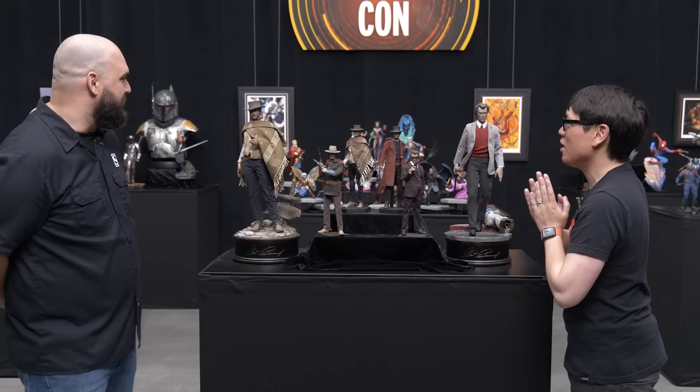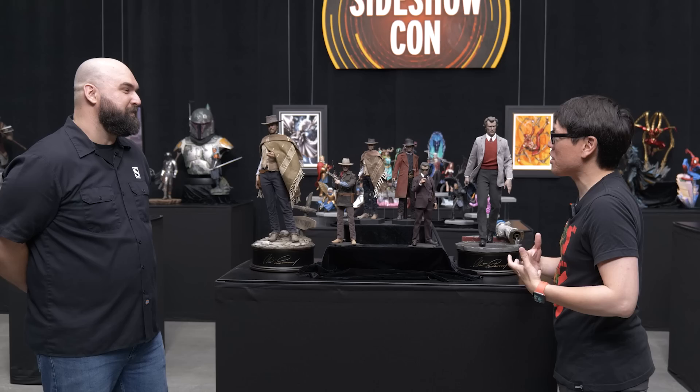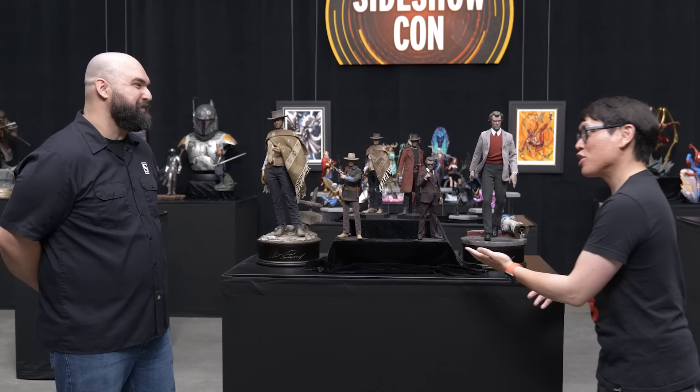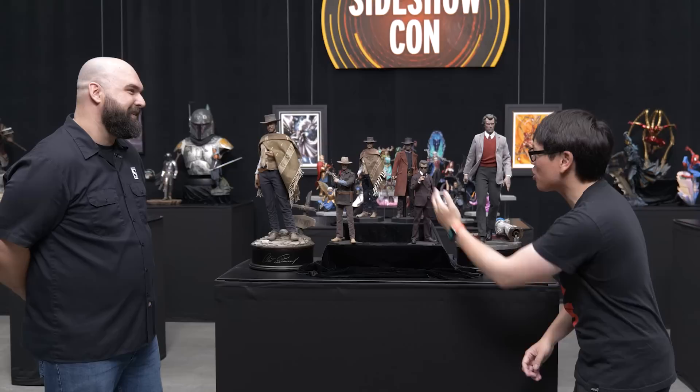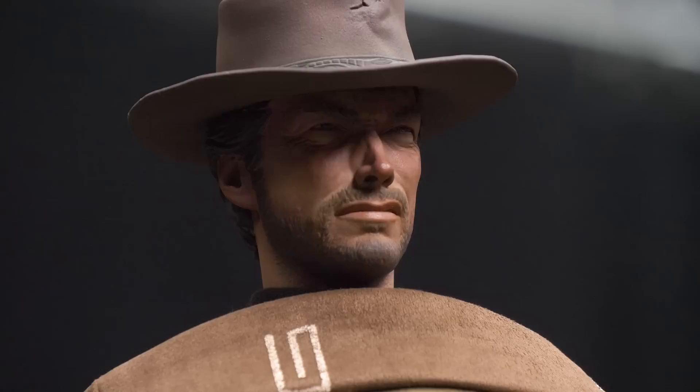Now we've got to talk about Man With No Name, because it's a character that cosplayers have posed and people have created their own replicas of the poncho and the full-size costume — and have run into challenges of how it presents itself on screen versus in real life. Tell me about this journey. Blondie — he was very elaborate and, frankly, a dream come true. Knowing again that Clint was there and we could work side by side, keep updating him and he would update us — it was pretty tremendous.